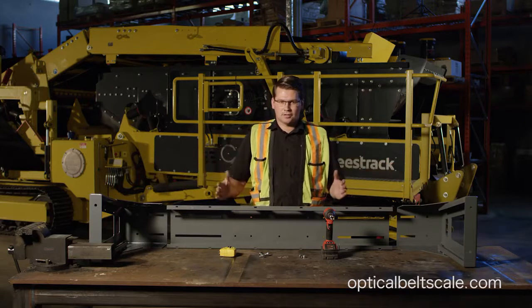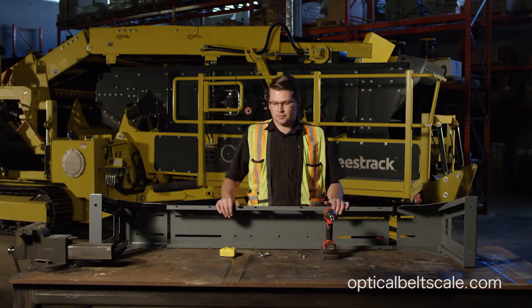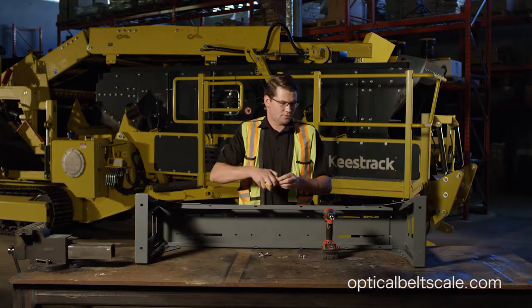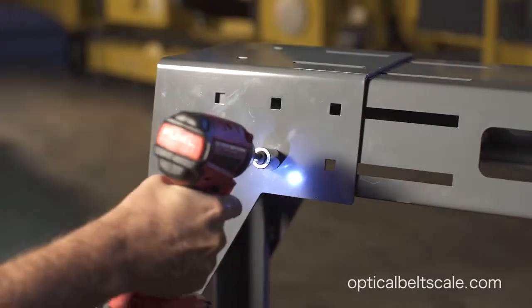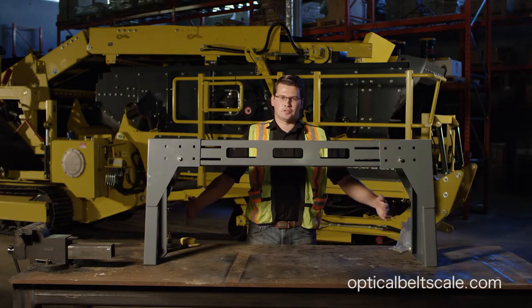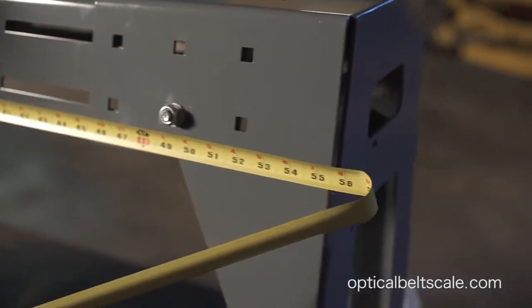So I'm going to pull the sides in, put some tack bolts into it, set it up, and then we'll go up and install it. We'll do a reference check. When we check the measurement width on the machine, you want to make sure that it's the same as your frame before you go up and mount it. In this case, 55.5 inches.